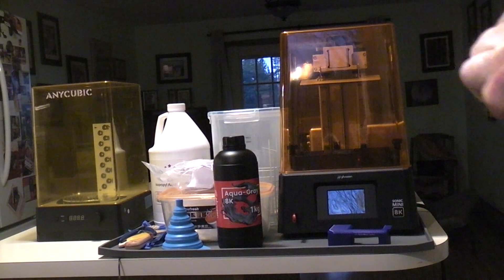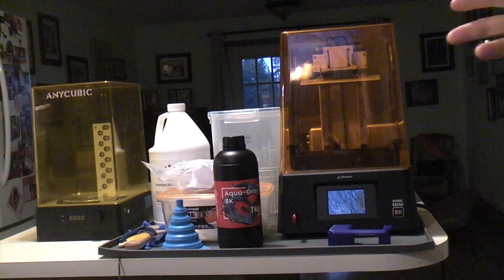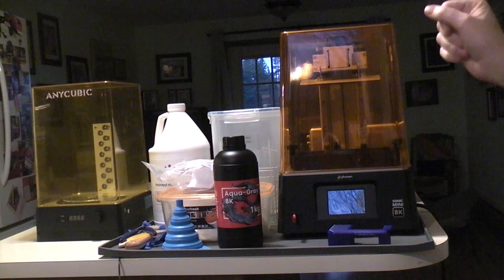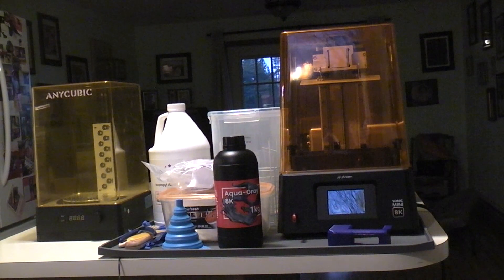I thought we'd talk about the most recent 3D printer that I've added to my collection. This particular one is the Mini Sonic 8K resin printer, and we'll go through the whole mishmash of what we've got going here.